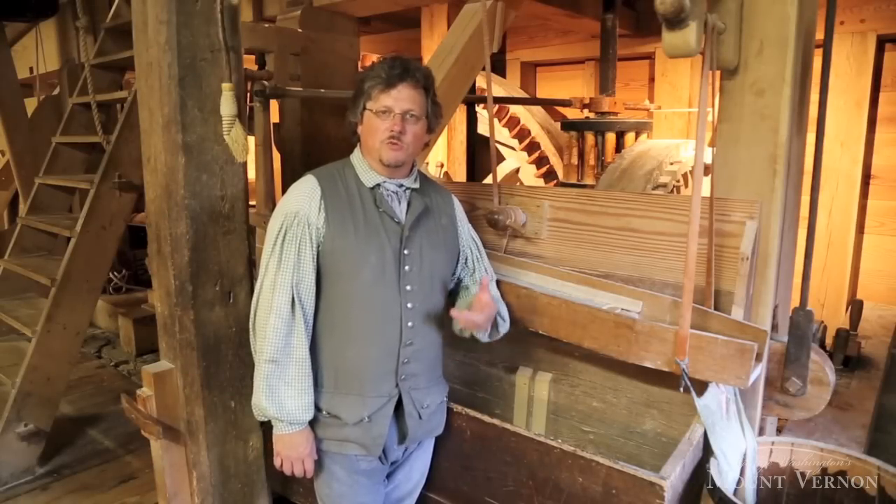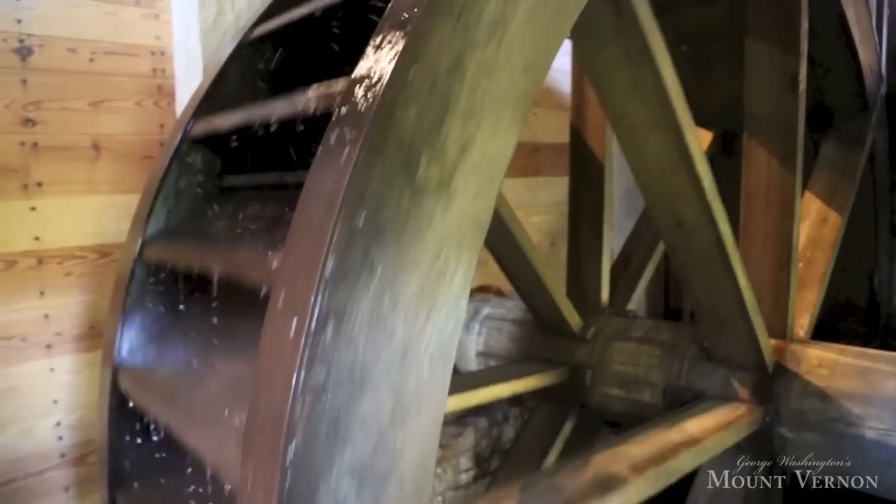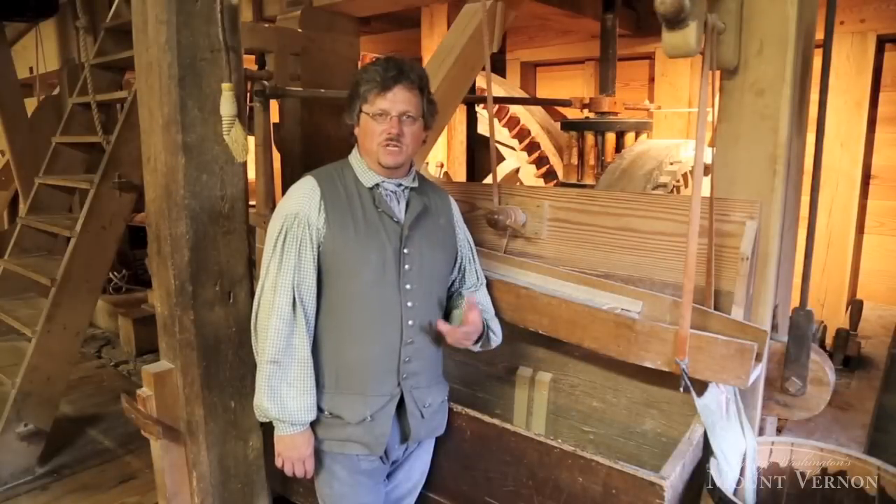If you've never seen a real mill in operation, please come to Mount Vernon and see George Washington's grist mill operate, grinding grain. It's a unique experience, one that you'll never forget.